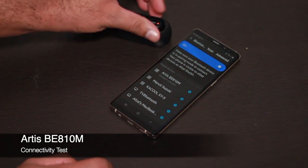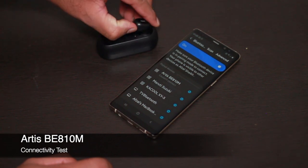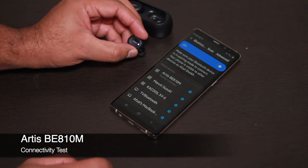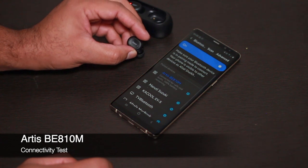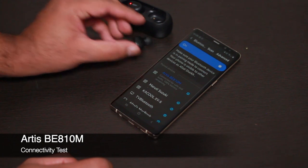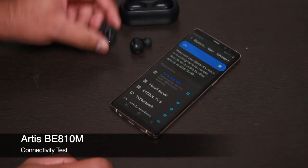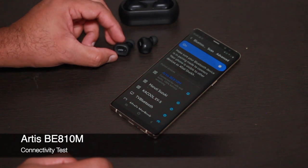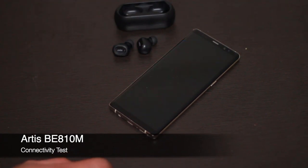Taking the earbud out now — the white LED blinks and it connects automatically. It's very easy to connect and disconnect. Once you've connected the first time, you're ready to go. As advertised, the connectivity range is 10 meters.